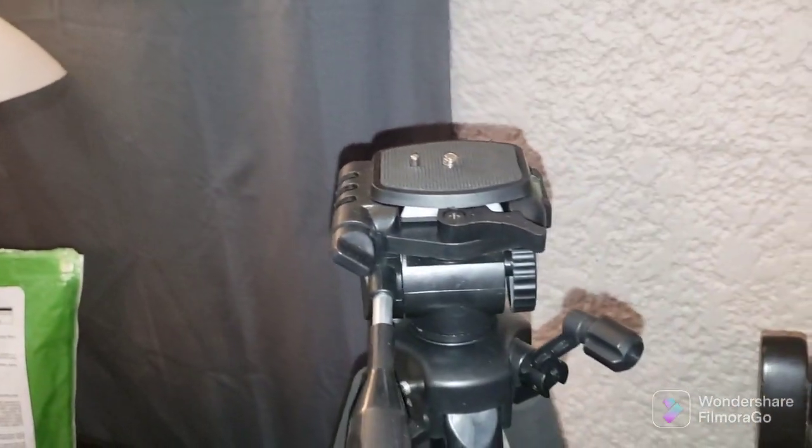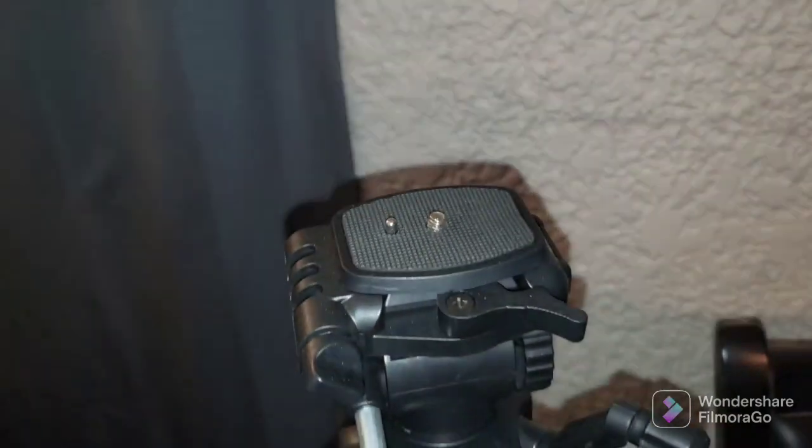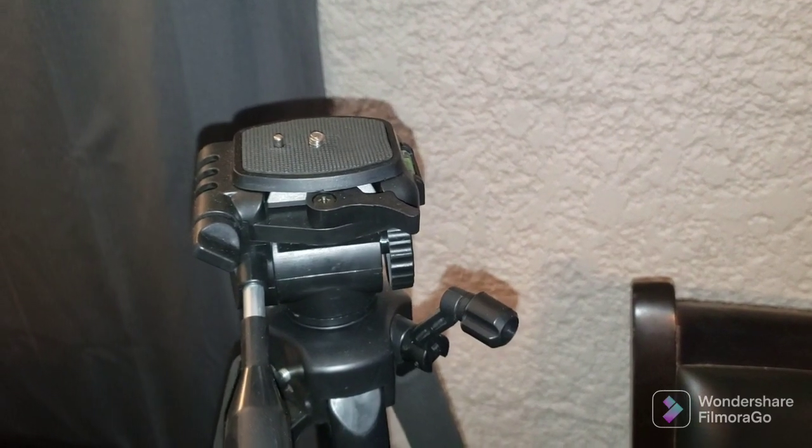And then you can get a tripod — make sure it's got the quarter-20 mount on top. I think I paid like $10 for this at Goodwill, so you don't have to hand-hold your cell phone. The Neewer microphone sounds exactly like this microphone. Now I'm going to unplug this Boya microphone — and now you can hear the awful audio of just coming through your cell phone microphone.